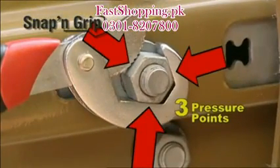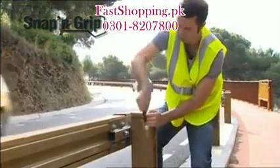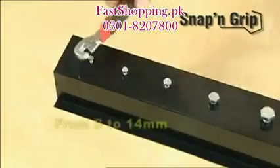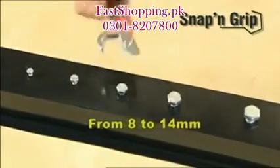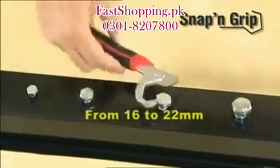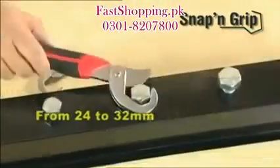They are light and fit perfectly on your work belt. The technology of Snap and Grip is based on putting pressure on three key areas at the same time, providing a very firm, safe, stable grip. The small Snap and Grip wrench with two wrench heads is perfect — the small head is ideal for sizes from 8 millimeters to 14 millimeters, and the medium head adapts perfectly to sizes ranging from 16 to 22 millimeters.